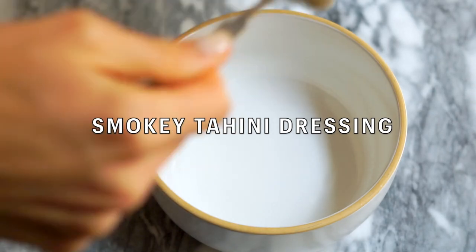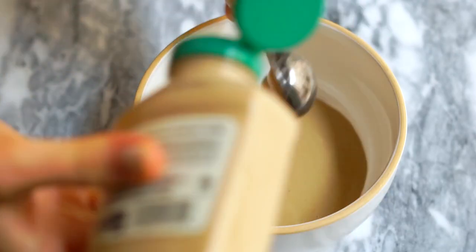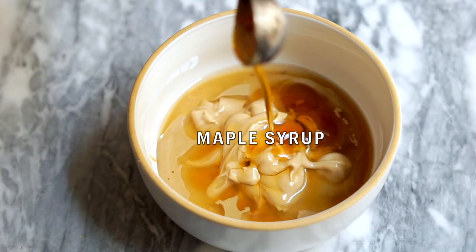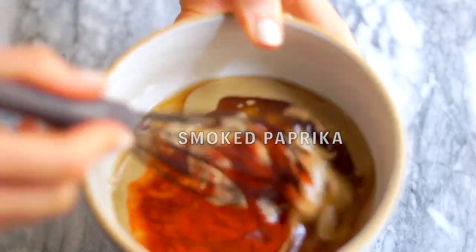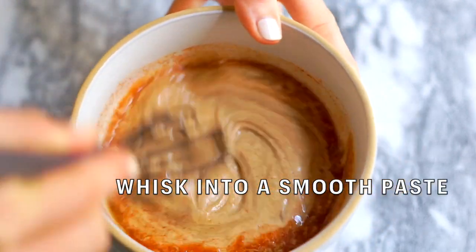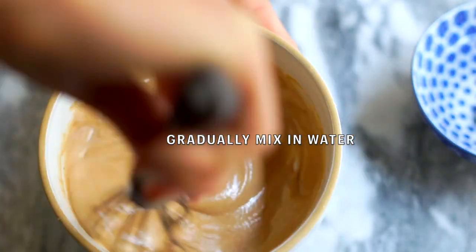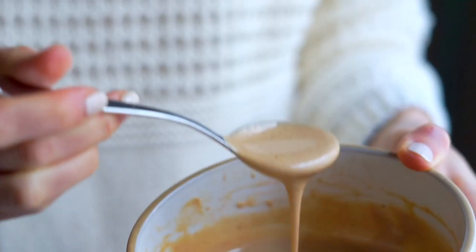While the cauliflower goes in the oven, I make the dressing. This is a nut-free dressing that's nice and creamy. It starts with runny tahini, then I add some Dijon for depth and to help emulsify and make it silky. I balance it with apple cider vinegar, a little maple syrup, and smoked paprika — that's the key ingredient that gives it depth and a hint of smokiness. I slowly whisk in water until smooth. If you make this dressing in advance and refrigerate it, it will thicken, so just add a little more water to thin it out.